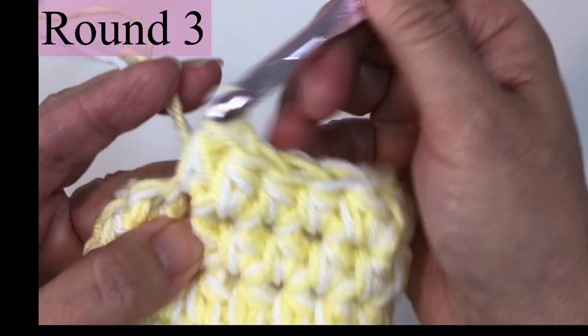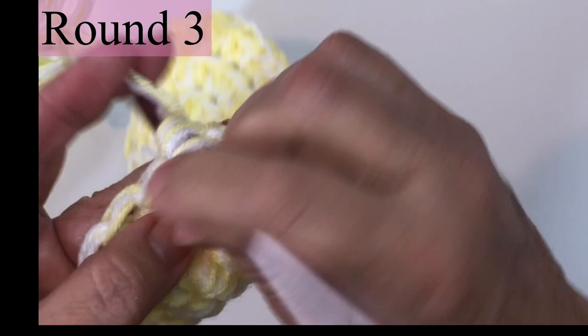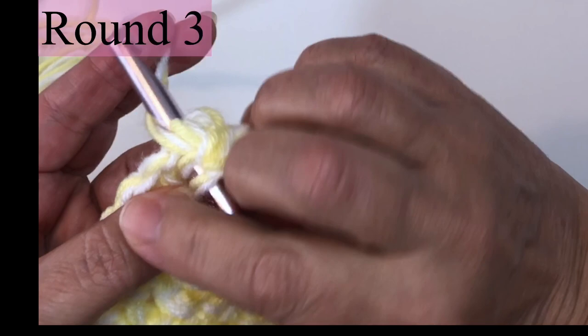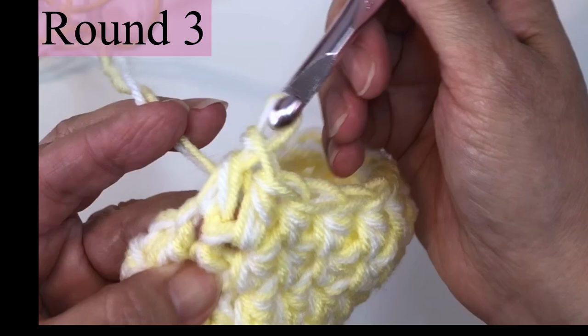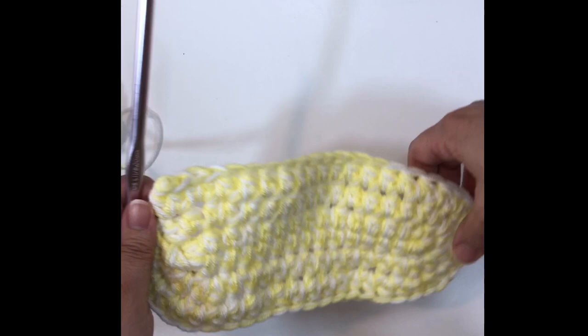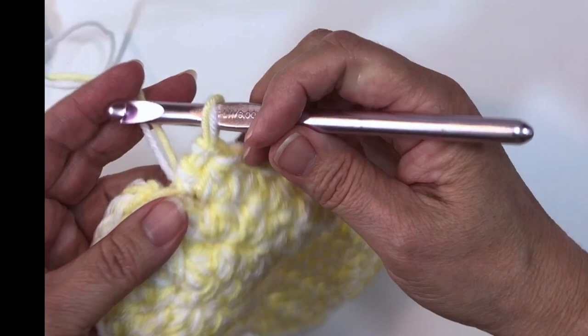After those 14 stitches are completed, execute two half double crochets in the next five stitches — that's two half double crochets in the next stitch five times. Then execute one half double crochet in the next 14 stitches. Then two half double crochets in the next two stitches. Each end has five stitches that hold two half double crochets. That oval is taking a nice shape with a good rounded edge. Now let's move on to round four.